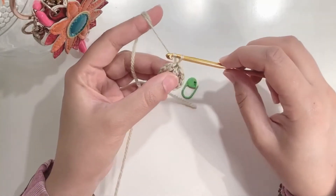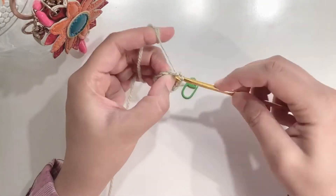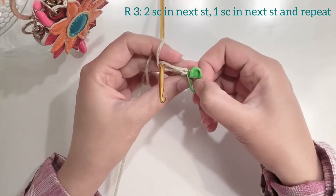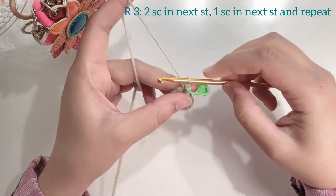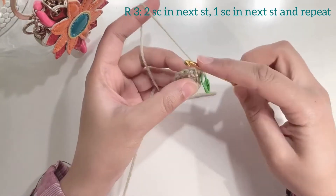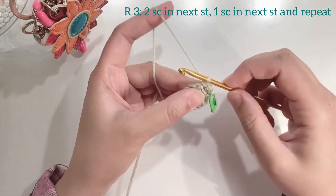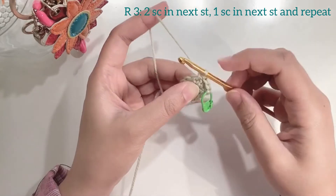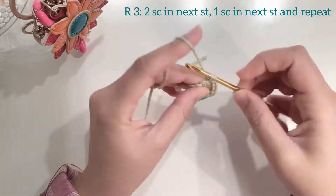Start the next round chain 1. Make 2 single crochets in the first space — here is your first single crochet, place your stitch marker and then make the second single crochet in the same space. In the next stitch make 1 single crochet. So in this round we will be doing 2 single crochets then 1 single crochet and we will repeat for the entire round. 2 single crochets in 1 stitch is also called an increase.